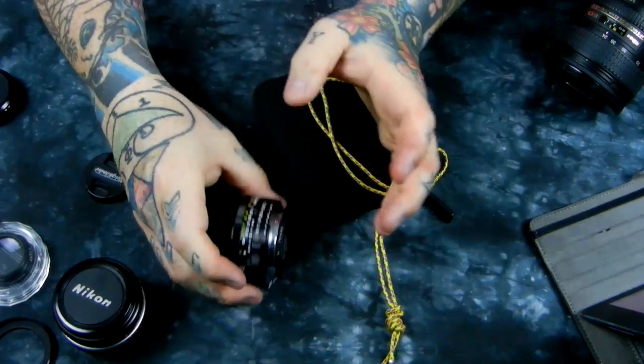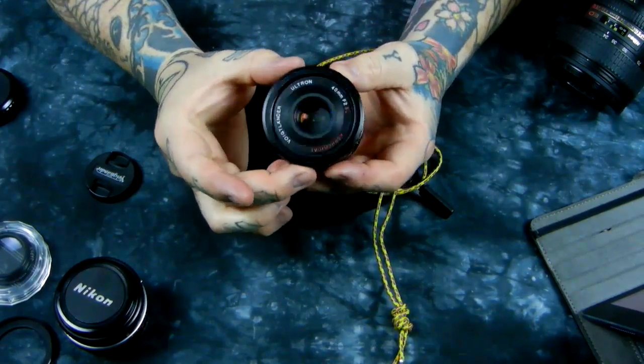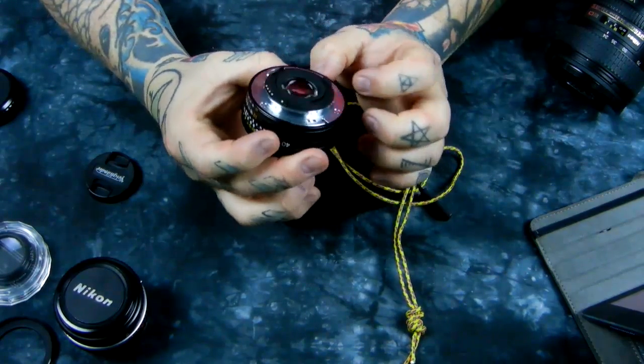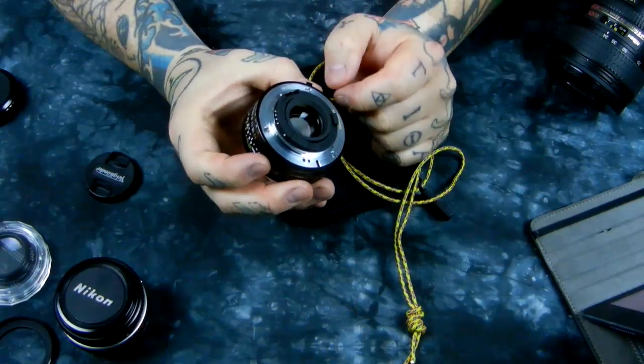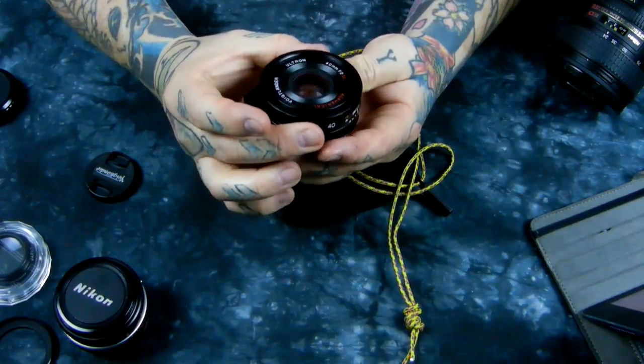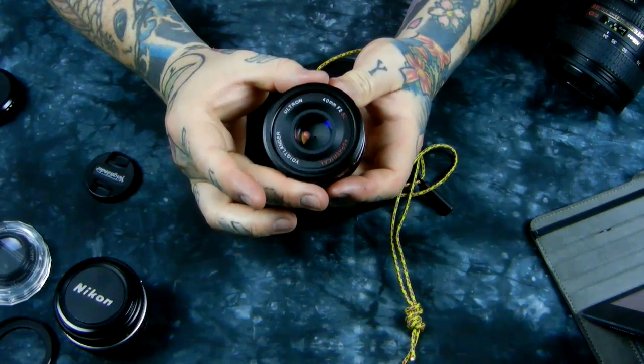Here you can see it in its divine, anorexic profile. Six elements in five groups. The serial number is laser-etched here on the back of the mount. It's made in Japan. Nikon has never produced anything this good.